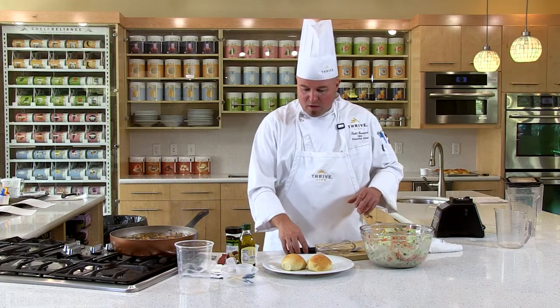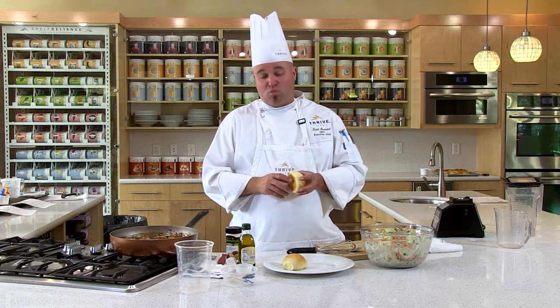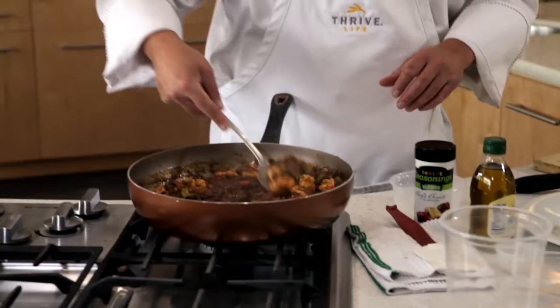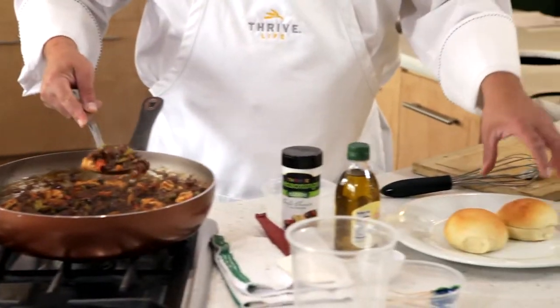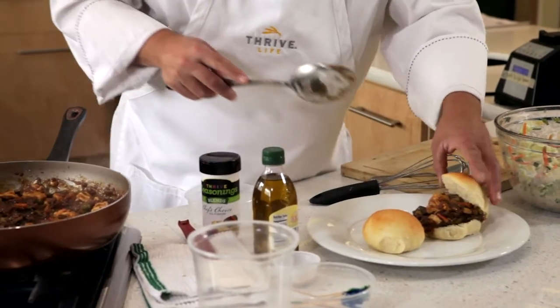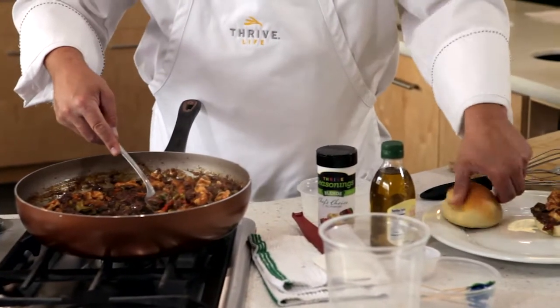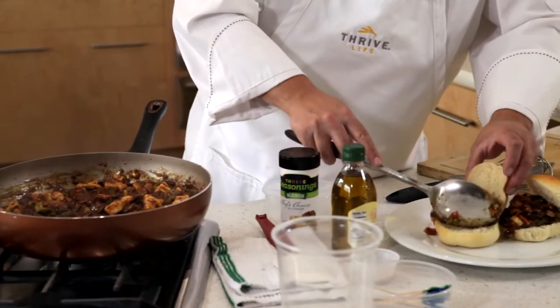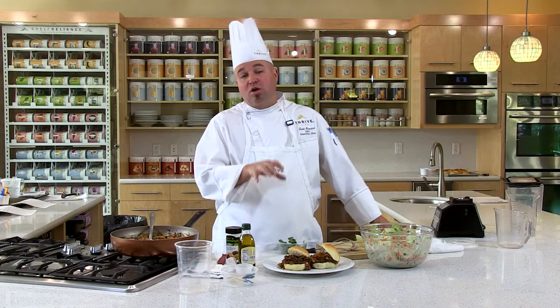You can buy convenient rolls from the store, but I seriously suggest using our bakery white country bread mix. Just take about a quarter cup of our teriyaki — delicious, one-pot, beautiful cooked meal — and put it right in between your buns.